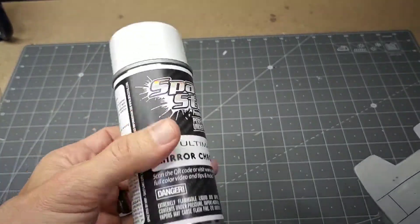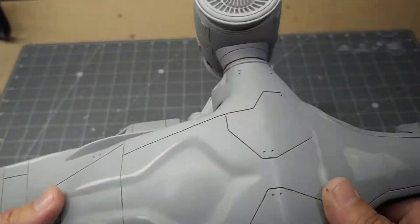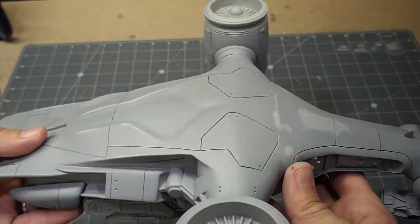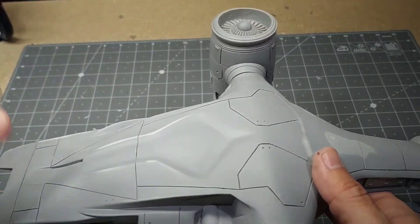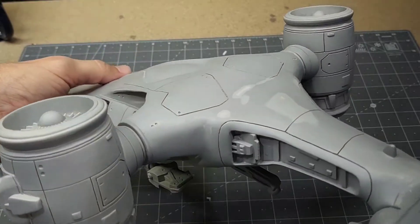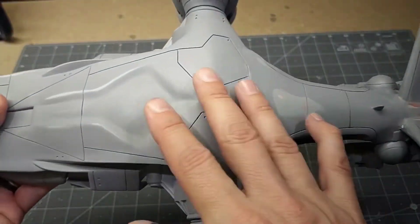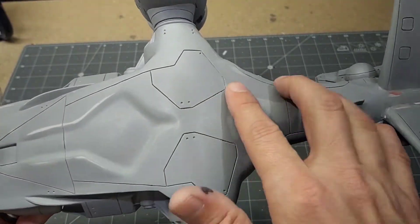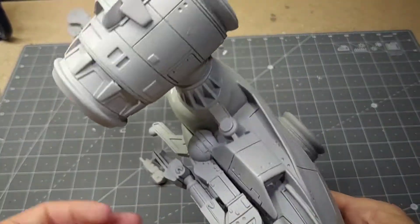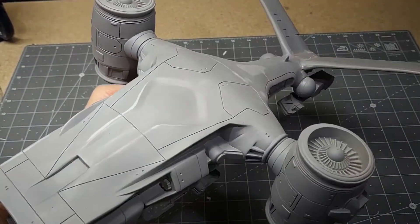After the gloss black coat, I'm going to try Spaz Stix Mirror Chrome from a spray can — I watched some videos and it looked like the best chrome effect available in a rattle can. I'm not terribly worried if it's a perfect mirror finish; I just want a nice chrome look. The body work has come out pretty nicely — I primed it, sanded it, primed and sanded again to get it to an acceptable level.